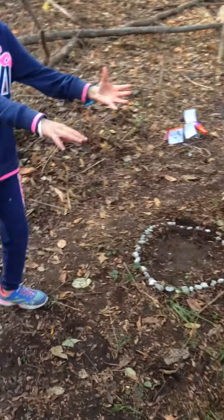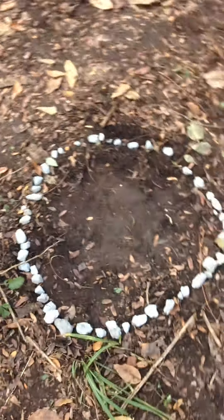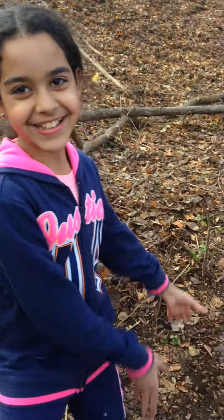That's so cool. It's the footprint of this wigwam, and there's even an entrance and a fire pit. Now let's take a look at some of the artifacts. Good idea.